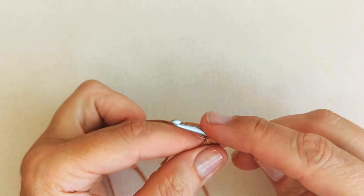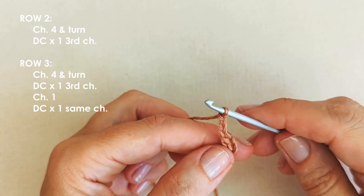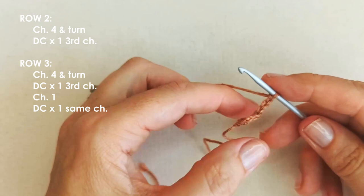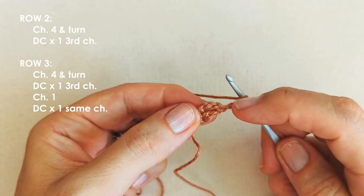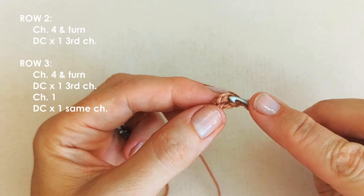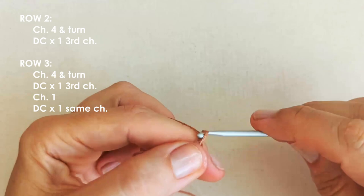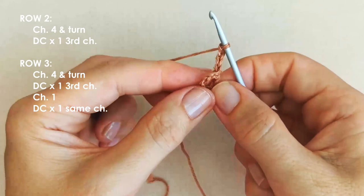We're not increasing on our first row, even though it's odd numbered. We're going to move on to row two, three, and four. Chain four — we'll be chaining four at the beginning of each and every row from here on out, and increasing on the odd rows from here on out. We've got our chain of four; it turns into the third chain. You can either miss this first chain and go into the third, or count your third chain from the bottom. It's the second row, so we're not increasing.